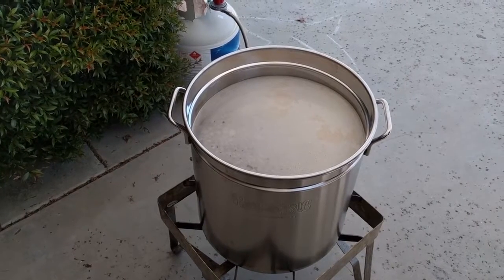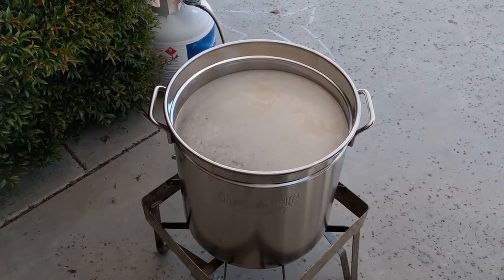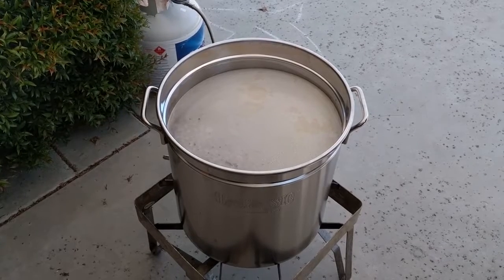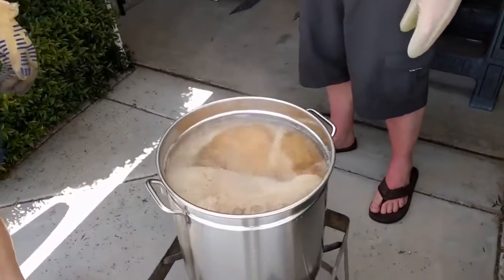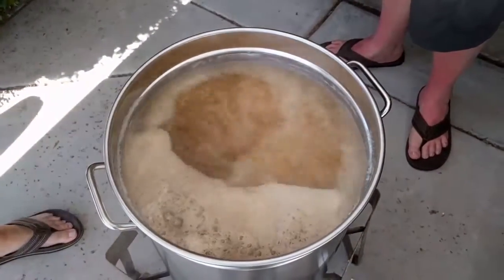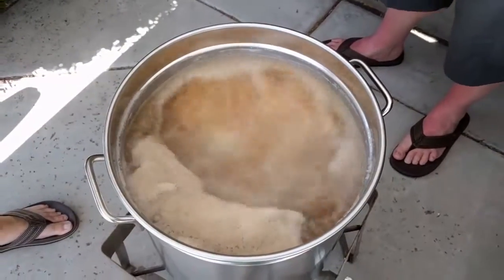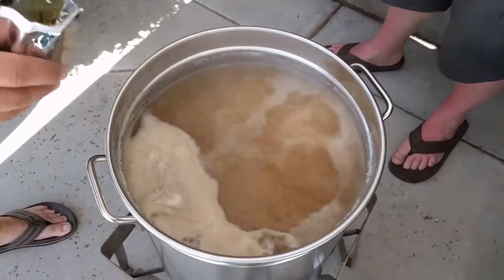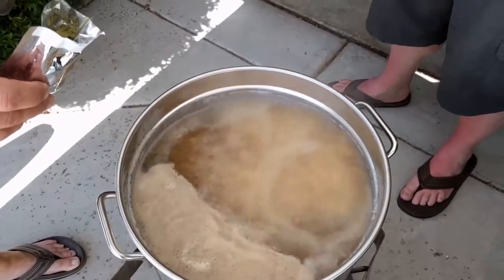We're going to bring the wort to a soft rolling boil — not a hard boil — and then we're going to put our hops in, and then about five minutes before the end of the boil we're going to put another dose of hops in and that'll be it. We've got it on a rolling boil. When I put the hops in, until it gets past what they call the break, it's going to want to boil over, so you just have to quickly remove it from the heat or lower the heat. The hops we're using are Citra hops — we're adding one ounce of hops here. This is the part where most people doing it in the kitchen end up making a huge mess because it boils over and they're not paying attention.